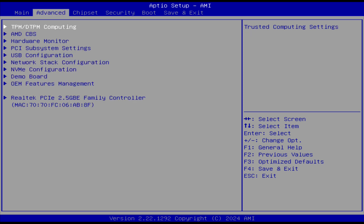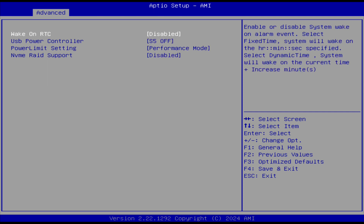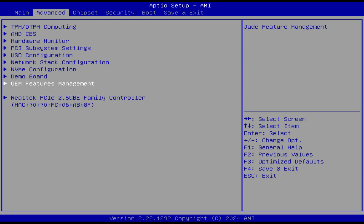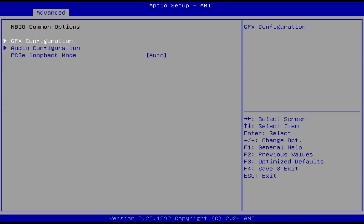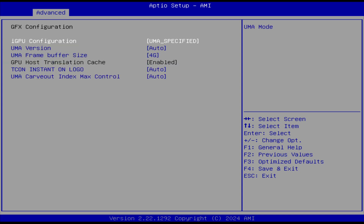B-Link has made all the common BIOS features easily accessible in the Advanced tab and OEM features management. Those wanting more granular detail have the AMD CBS Options in the Advanced tab, allowing you to limit power draw further, add more dedicated VRAM, and so on.